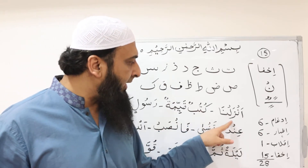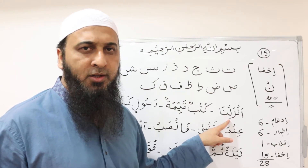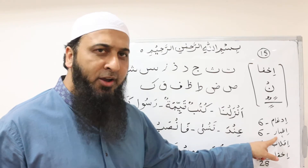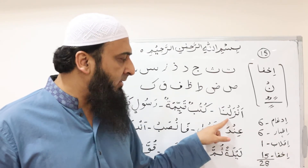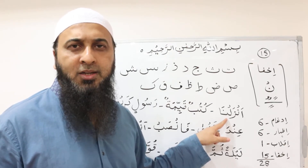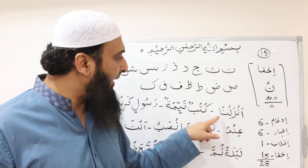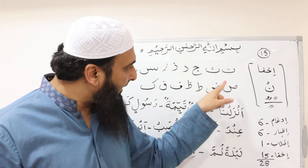We will not recite it as أَنْزَلْنَا with a clear نون — that would be إظهار. Instead, we hide the sound of نون behind the following letter. So it is recited as: أَنْزَلْنَا. We have to hide the sound of نون behind these letters.